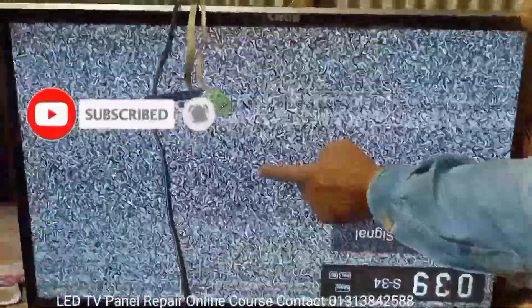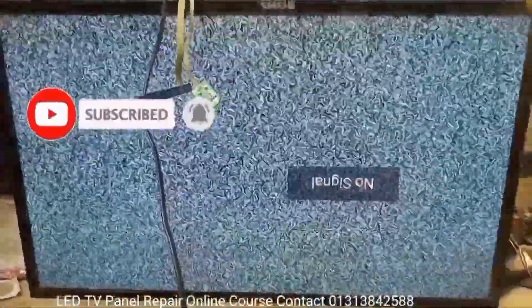Dear friends, subscribe to the channel and press the bell button to get more videos. Thanks for watching!